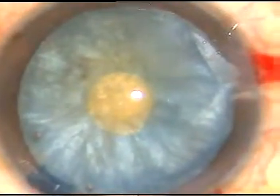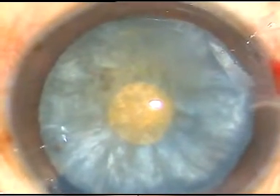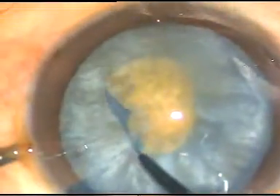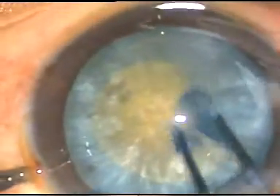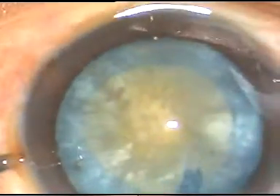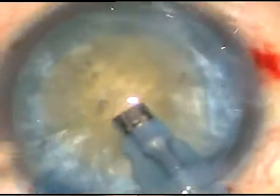Now I am going to use a Vannas scissor to cut the margin of this rhexis at around 8 o'clock. And now I take the Utrata again and enlarge the rhexis — and see, it is tamed. This is taming of the shrew. The capsule which was very disobedient has been made very obedient and an adequate-sized rhexis has been done.